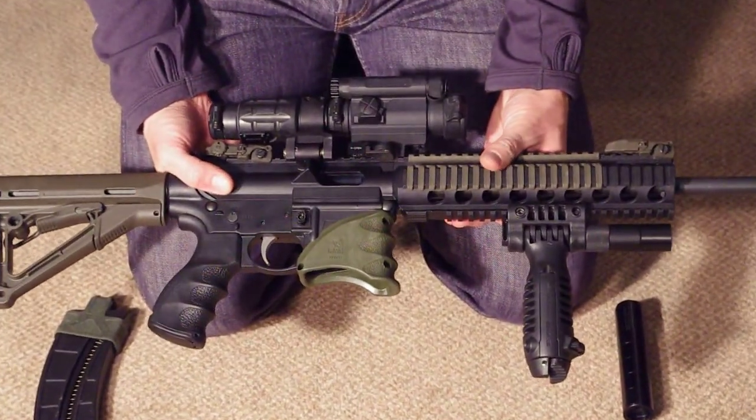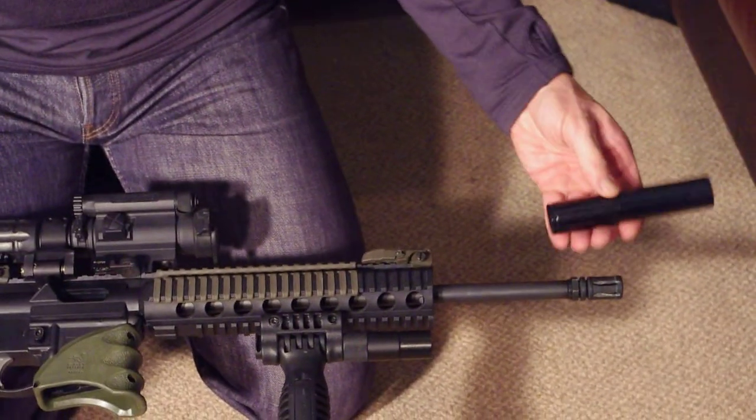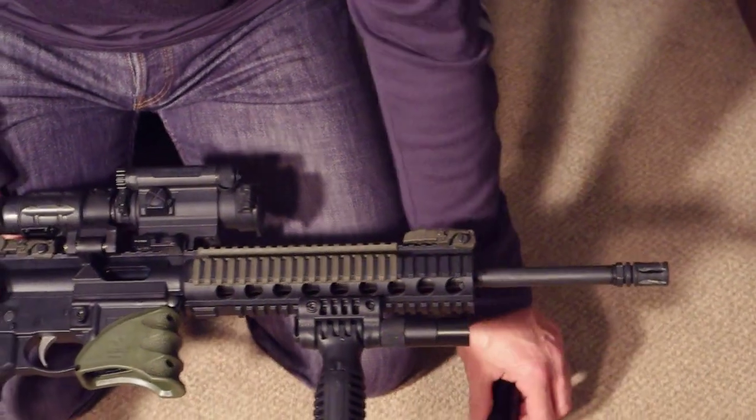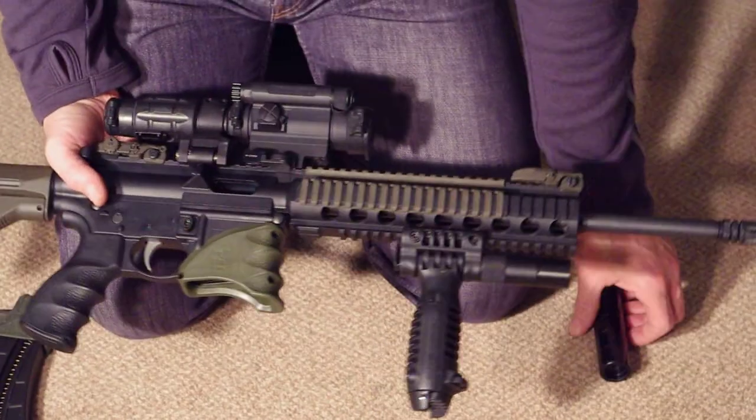Obviously for vermin control, I have an A-Tech moderator that screws on instead of the flash hider. Very effective, and it comes apart for cleaning — dead easy.